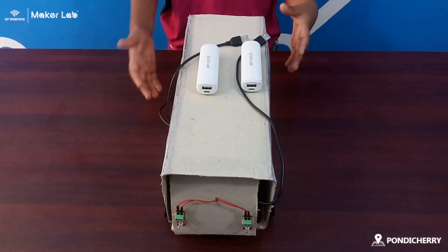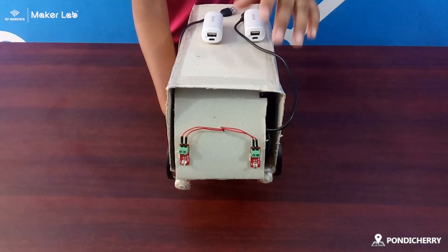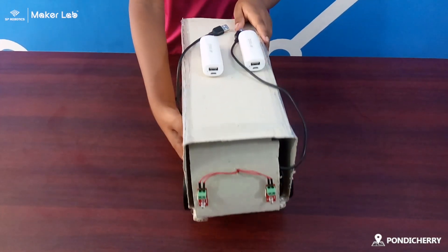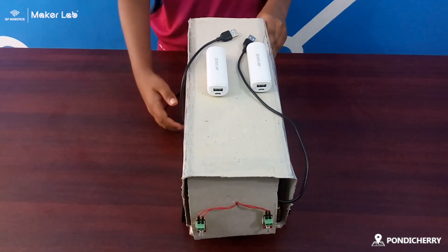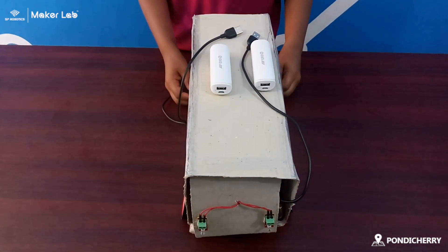Now I'm going to show you the materials of my project. I have two LEDs, two batteries, four motors, and two power supply ports.